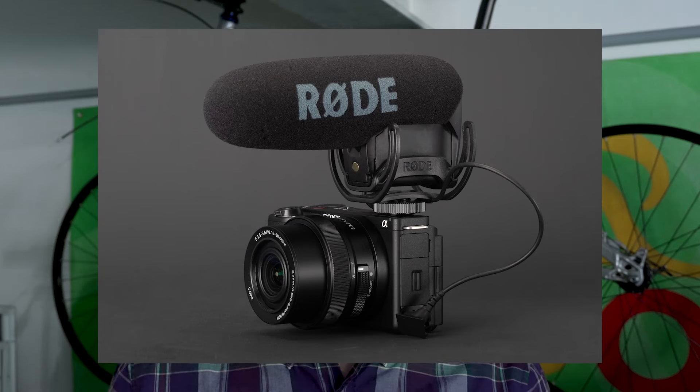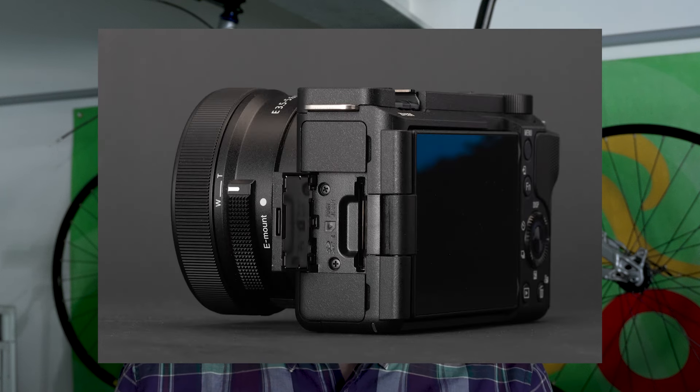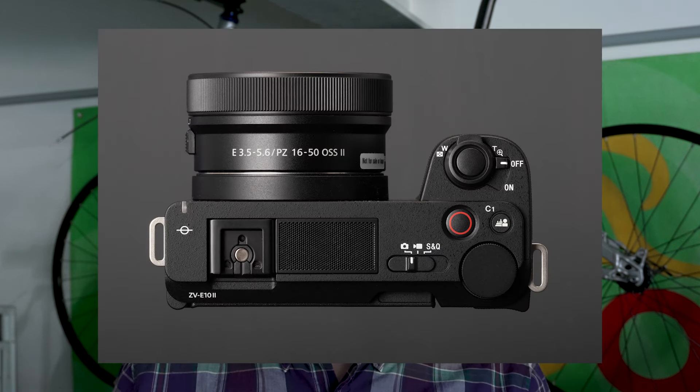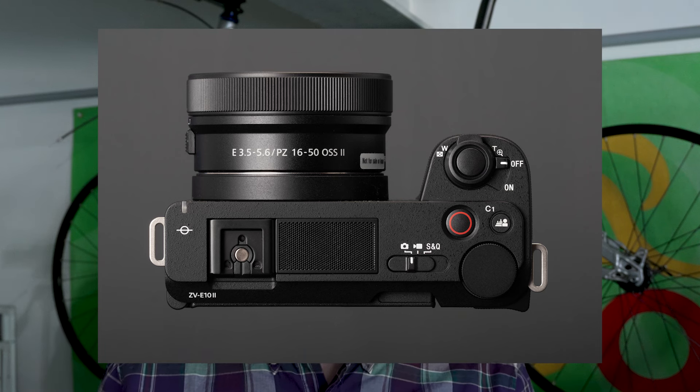While it has a lot in common with the a6700, Sony seems to have been careful to make sure it can't be used as a cut-price alternative to that camera. There's no electronic viewfinder for a start, no stabilisation, and also no mechanical shutter, which means that rolling shutter might be an issue with fast motion.